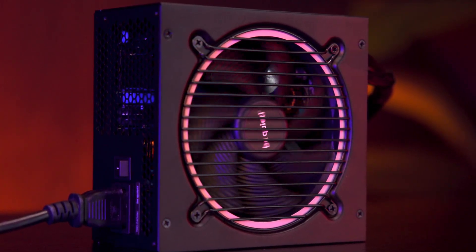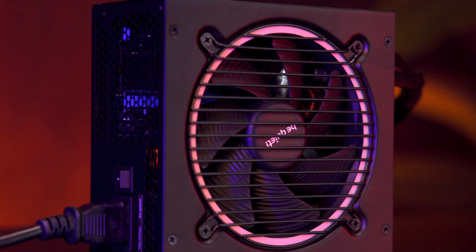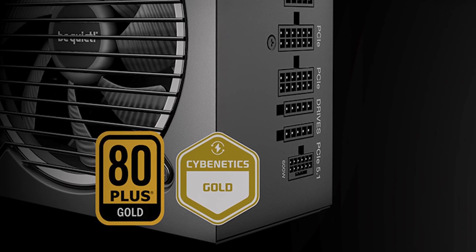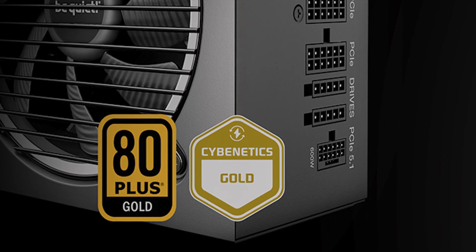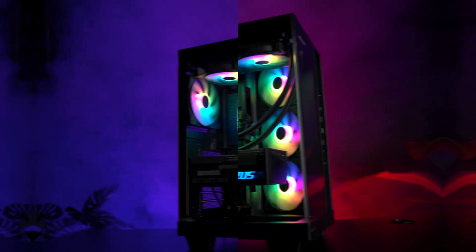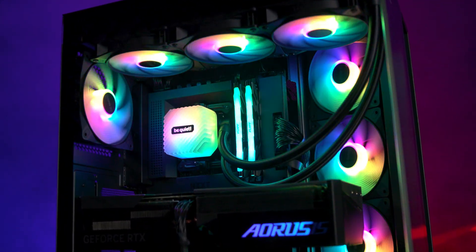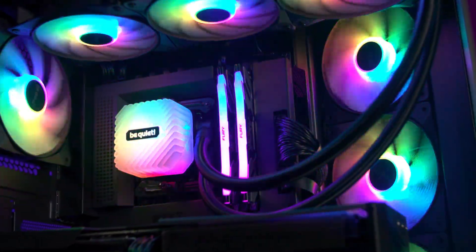The Pure Power 13M series comes in several wattage options: 550, 650, 750, 850, and 1000 watts. The one we're testing today is the 850 watt model. It's fully modular, carries an 80 Plus Gold efficiency rating of up to around 94%, and uses an LLC topology for clean, stable power delivery.